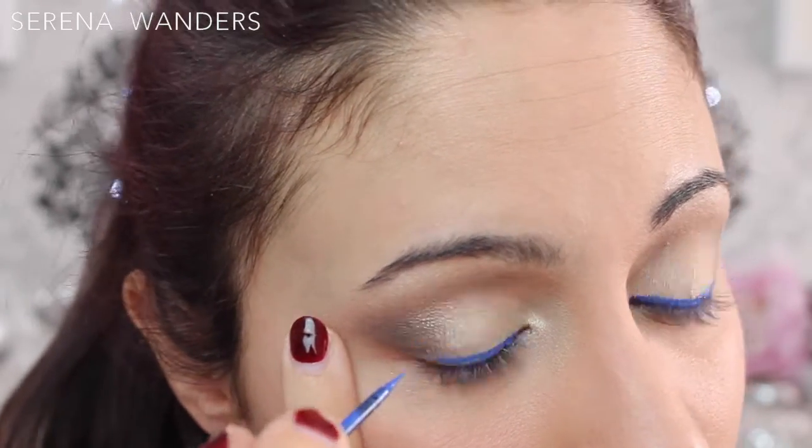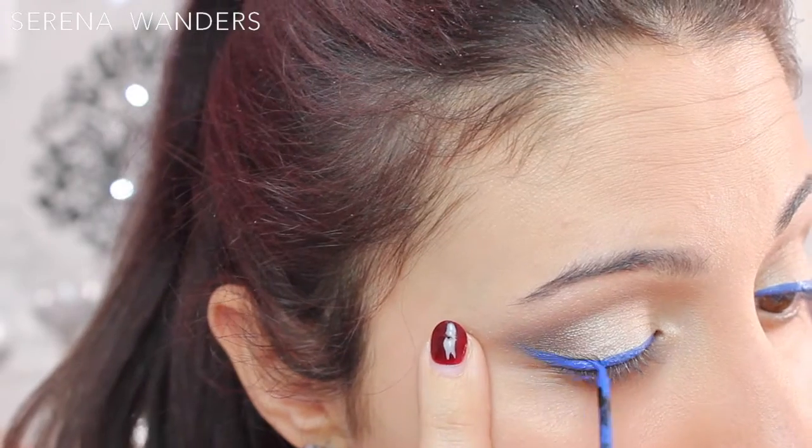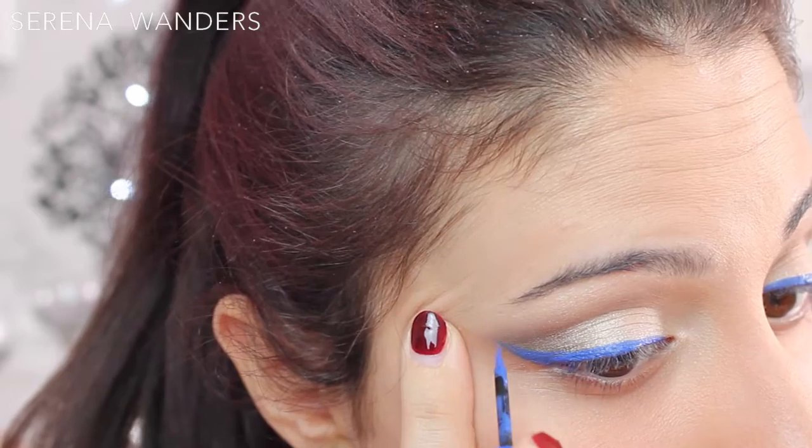And now it's time for the star of this makeup tutorial: the blue winged liner. This passage is pretty self-explanatory — I just applied this liquid blue eyeliner creating a bold wing at the end of my eye.